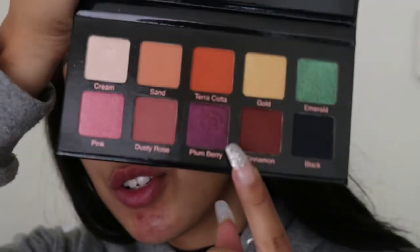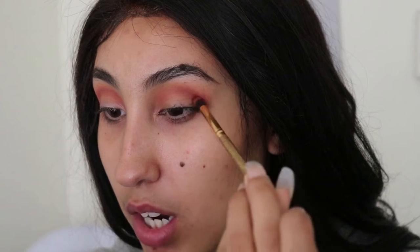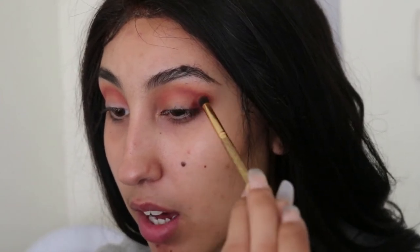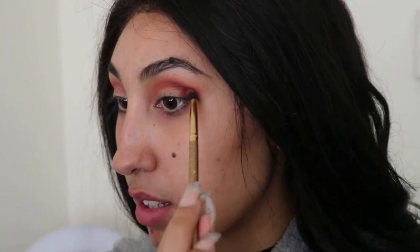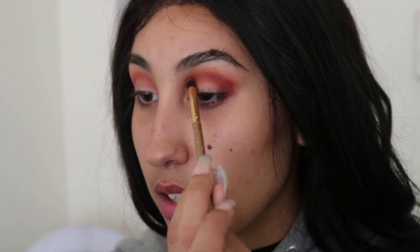So we're going to go into this dark neutral color called Cinnamon. It's like a dark reddish brown. I'm going to take the same brush — I forgot to mention it is a Luxie brush 121, it's a mini tapered brush. We're going to do the same thing with this, really pack this in the outer corner and just blend inward, but really pack on the color.